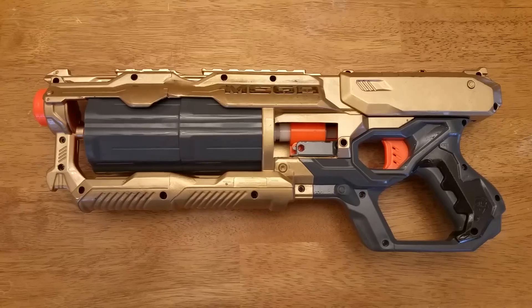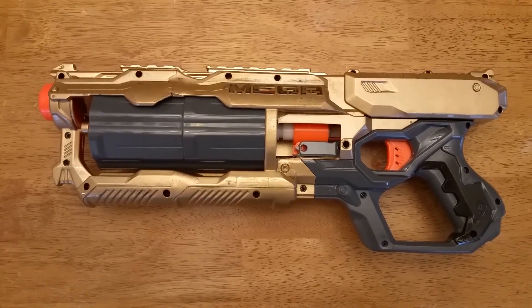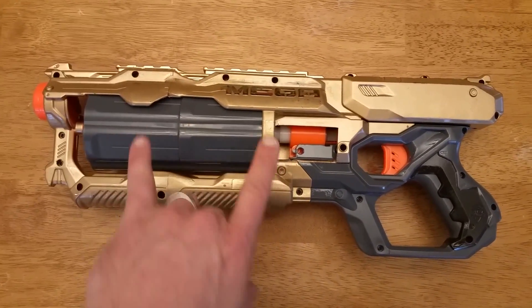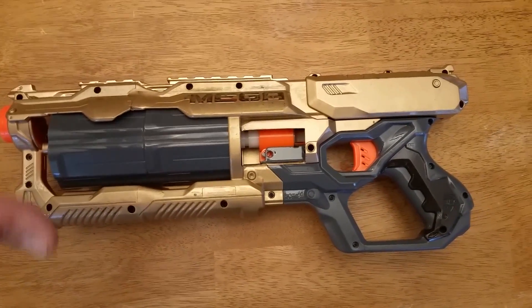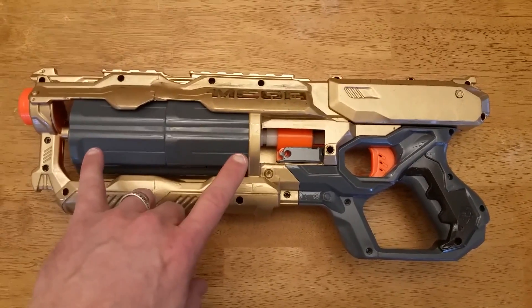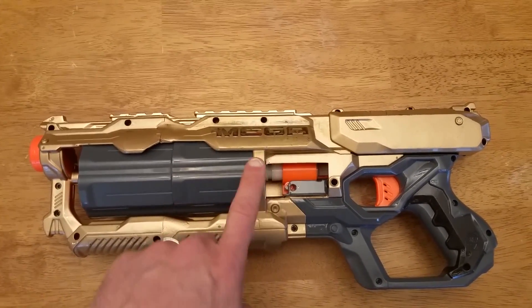I've made a few changes to the way things go, but essentially this is the same mod that he did. This is a Mega Cyclone Shock with a doubled cylinder and the fronts attached together. I took two Cyclone Shocks, cut the front off one, cut the back off the other, and put them together, then doubled the cylinders.